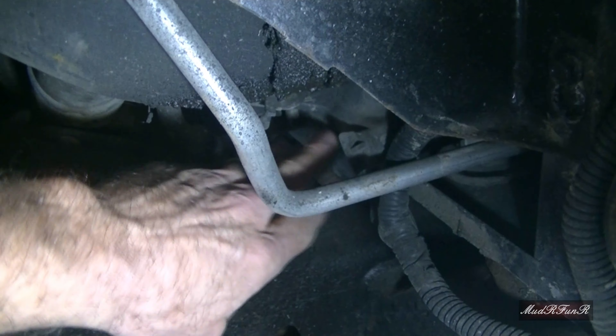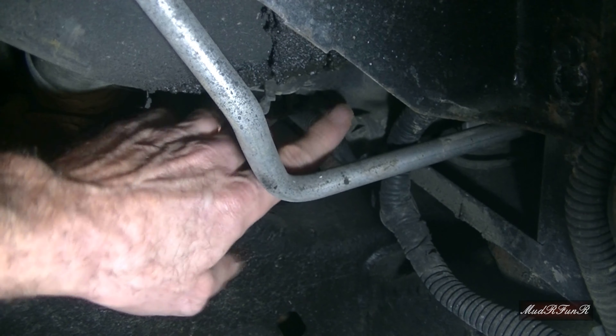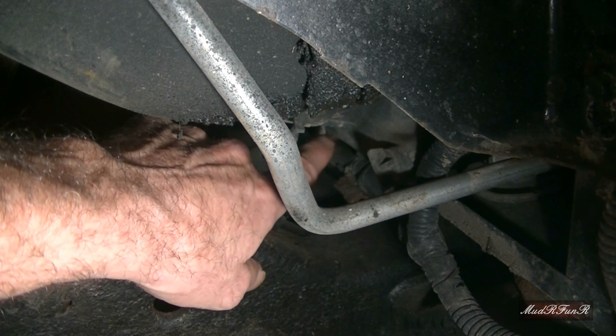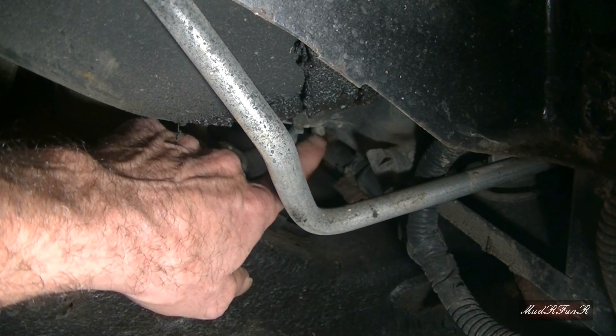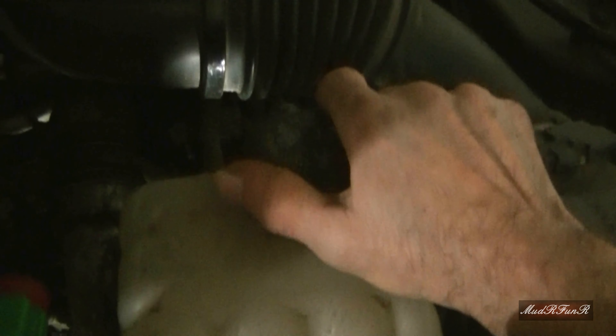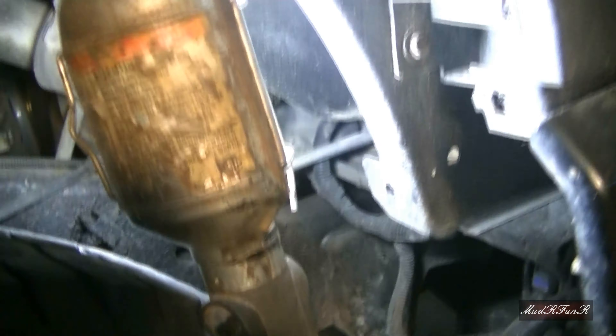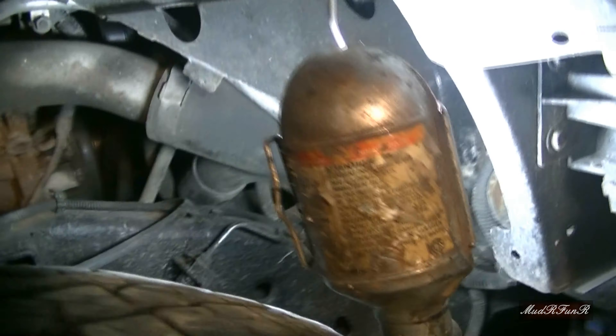If you're lucky, your truck is going to have a drain plug for the rad. If not, you'll have to remove the lower rad hose right beside it. Also very important: before you remove the lower rad hose or the drain plug, just make sure you've got no pressure in your system. Just take that cap off. I'm going to leave it on loosely right now so that when I take that plug out, it's not going to go spraying everywhere.